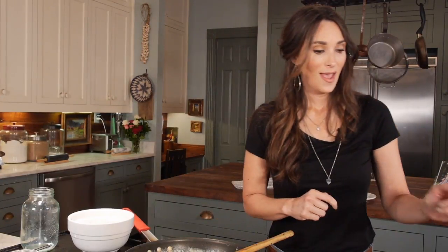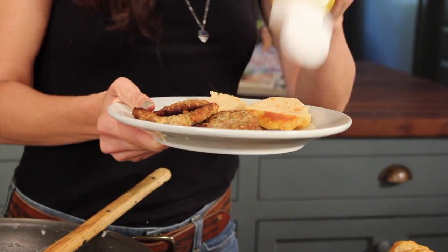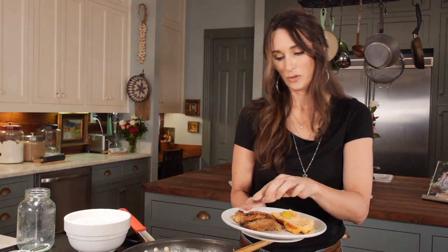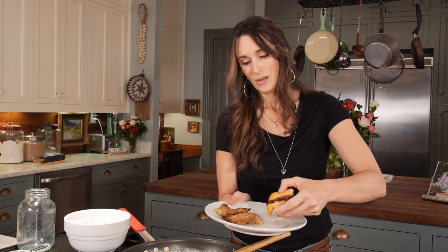I told you earlier I had some chicken fried deer steak, so I'm going to plate this up and give you another idea of what to do with your sweet potato biscuits. Put a little bit of mustard onto the sweet potato biscuit and top it with your deer steak.